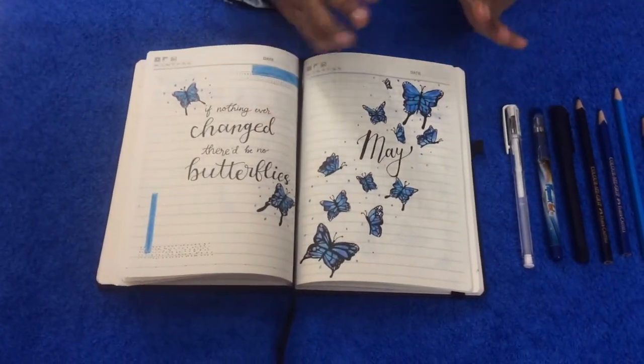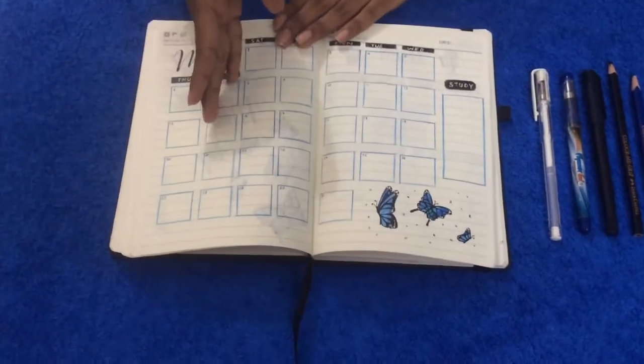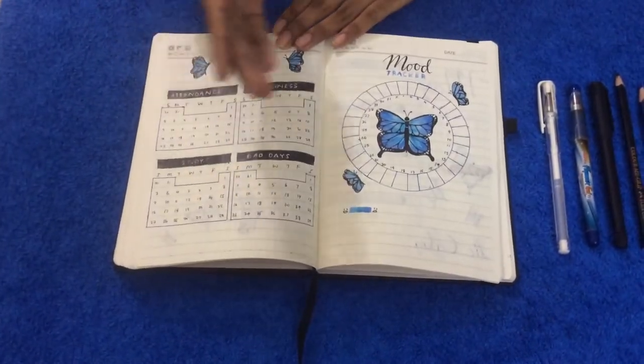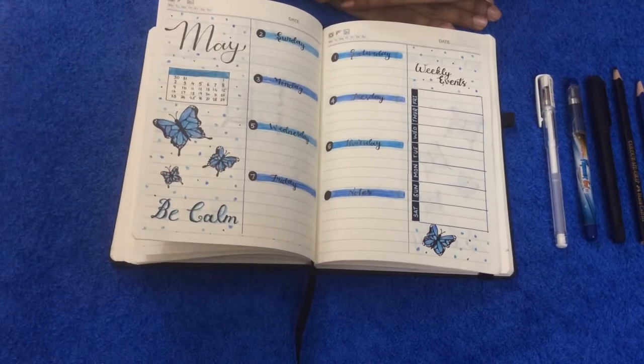As you can see here I have faked washi tapes, then these are my calendar and habit tracker, my mood tracker, and I have done my weekly spreads pretty different from what Amanda actually did.